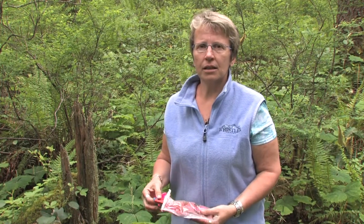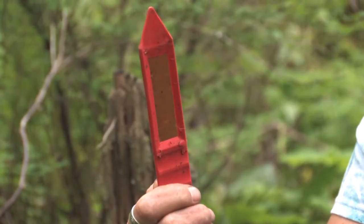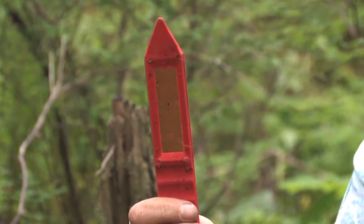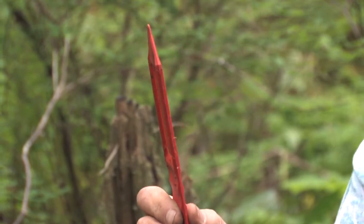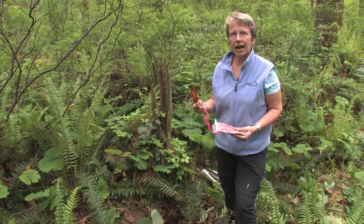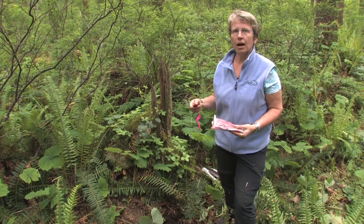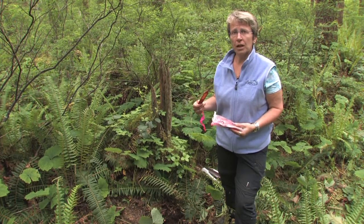We're here to measure nutrient availability at the STEMS site and we do this using plant root simulator probes. These are ion exchange resins encased in a plastic coating, inserted directly into the forest floor layer and also the mineral soil layer. One type of probe adsorbs anions and the other cations, and we place these in the forest floor layer and the mineral soil, leaving them to adsorb over a two-month period.